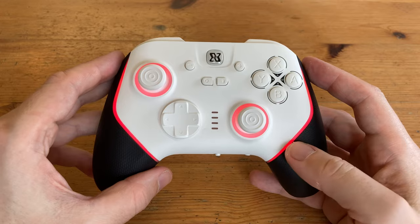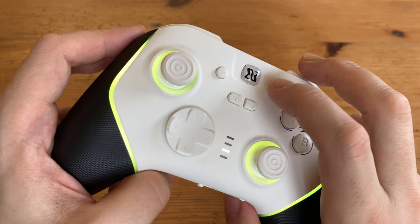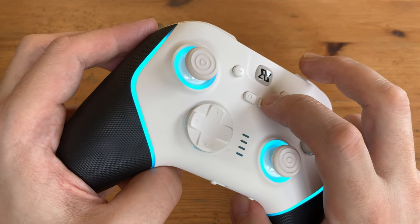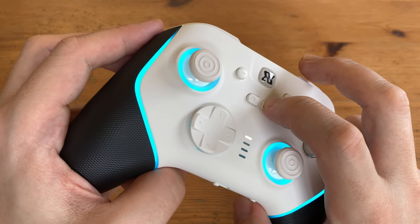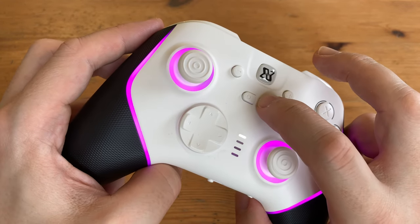In the centre we've got Switch-like minus and plus buttons, and underneath, screenshot and light setting. In total we have seven colours to choose from, and each of them are pleasing to the eye. There are also three modes: one colour, single colour gradient, and two colour gradients. And if you're someone that doesn't like colours, you can always turn it off.